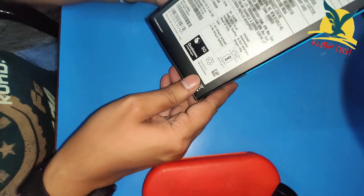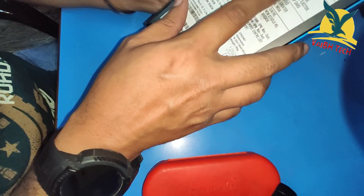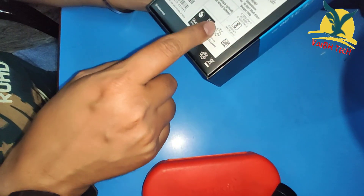Here in the box you have a Type-C cable, a welcome card and your safety guides, and here you have your IMEI number mentioned.